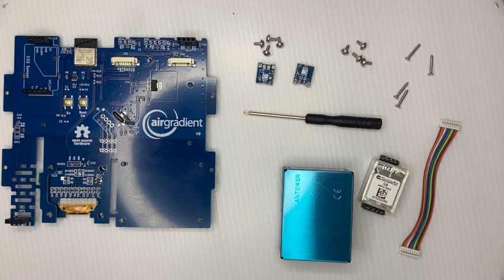By the way, if you have a different version of the kit — so not version 9 — you can go to our website where there's an overview page where you can identify the board you have and it points you to the right build instructions.